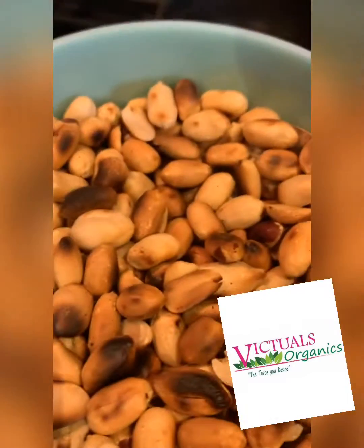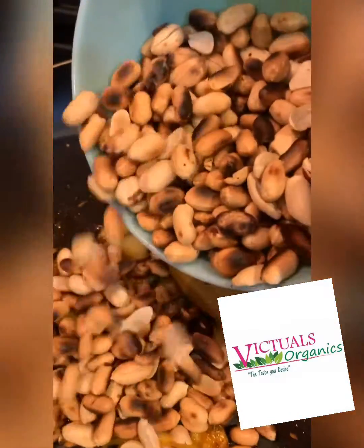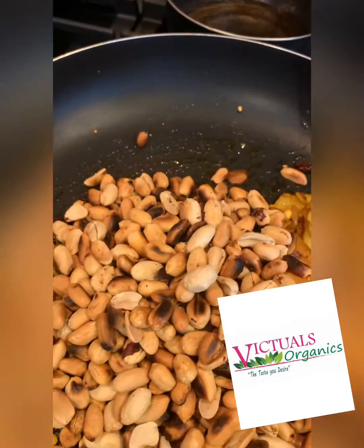Now I'm gonna add roasted peanuts that I roasted right before this in the same pan, and also tomatoes.